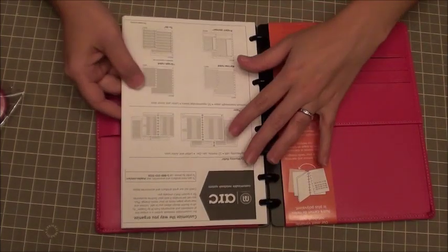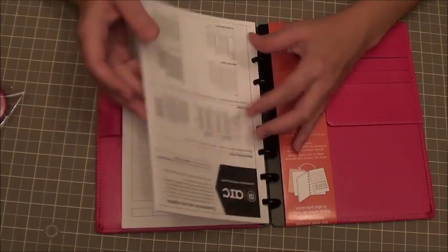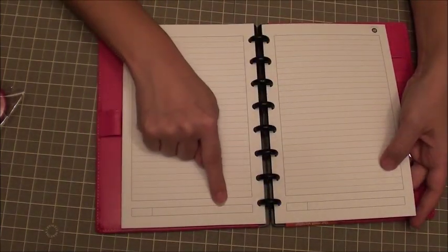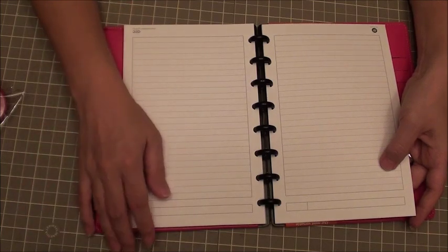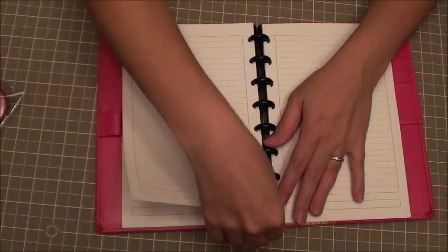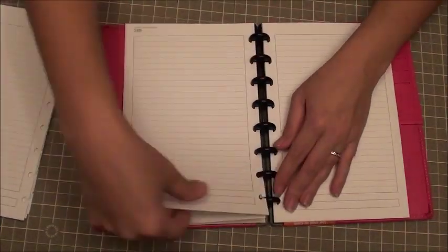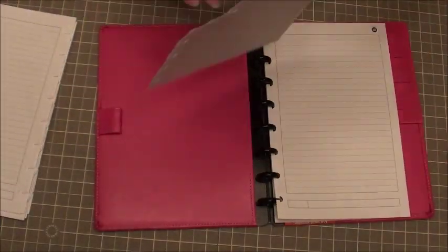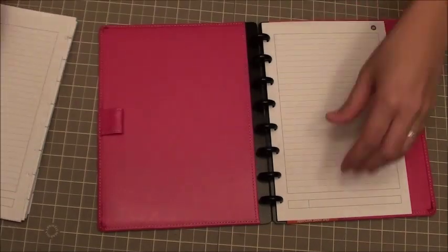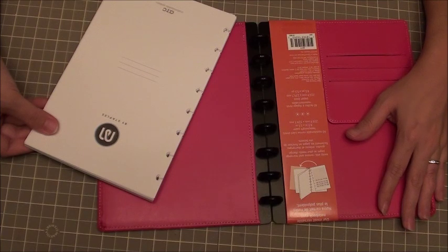I do like the papers and I want to preserve those because I'm going to be using them in this very notebook. It's nice because I can put the date, the Bible name, and the chapter I've been working on. So the first thing I'll do is just take the pages out. You just start from the top and work your way down very gently, and you can take out all the pages. Okay, so now I've got all of the pages out very easily.